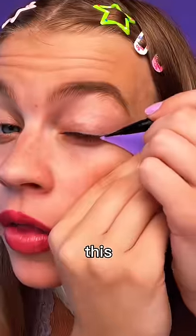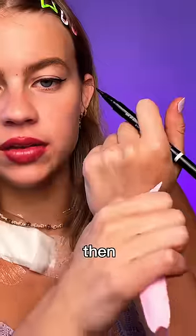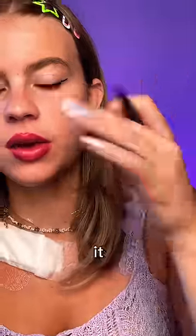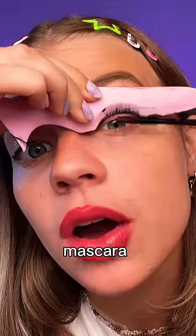I'm excited about this. Trace the line — if you trace this and then stamp it on your eye, it would create a really nice wing. Let me know if I should try that next time, so we don't get mascara on our eyelids.